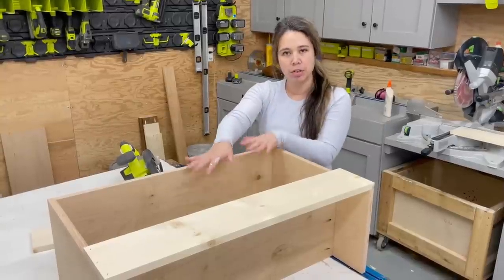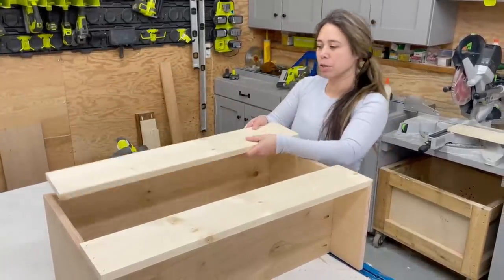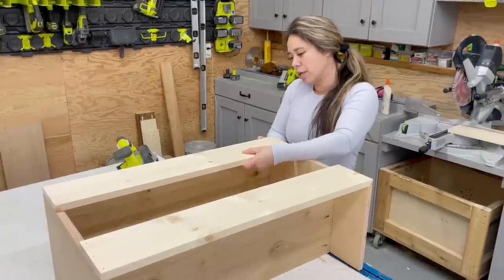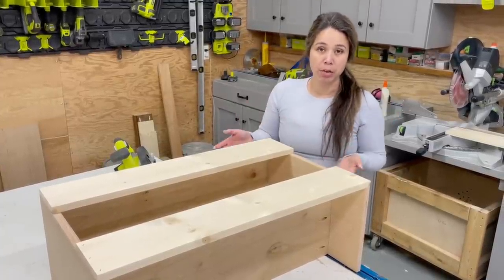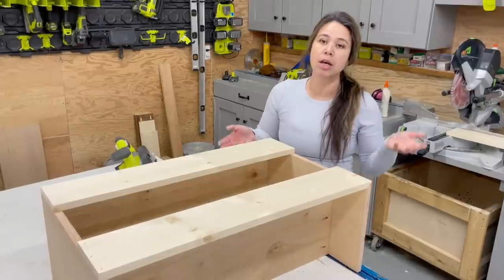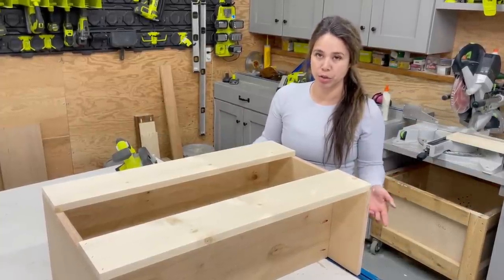Now I'm going to do the French cleat here on the top. What I did is I basically cut a second one-by-six and I'm going to rip this at a 45-degree angle. It's better to use a table saw if you have one. If you don't have a table saw, I'm going to show you how to do it with a circular saw.